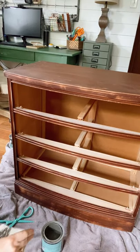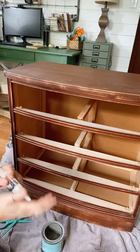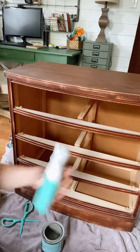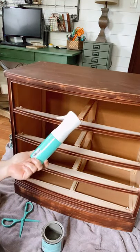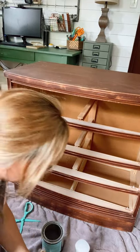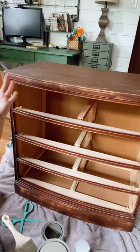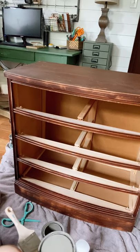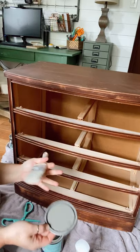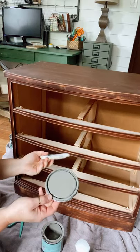I always have paper towels just in case. This paintbrush is a little bit damp but not wet. I always have a fine mist spray bottle with me when I'm painting — this will be a game changer for you. It will get rid of brush strokes. There are so many kinds of chalk paint — chalk mineral, chalk synthesis, chalk paint — and sometimes they just get so thick.